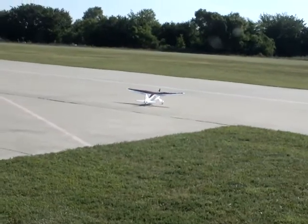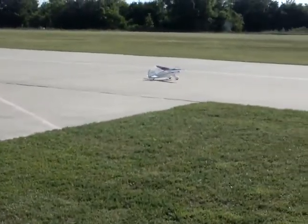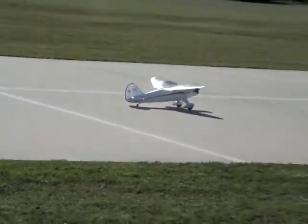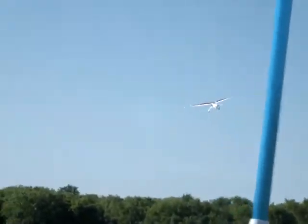We got a bright sun — good God, I'll probably get a sunburn before 10 o'clock. And here we go. Nice roll out. Almost straight down the runway, and he's up and off we go into the wild blue yonder.